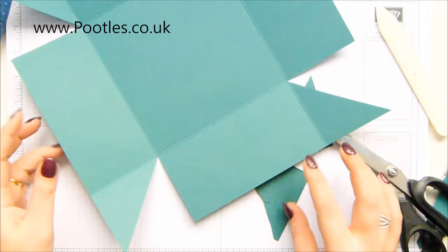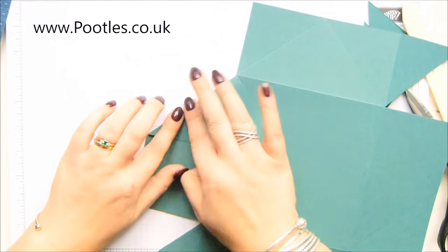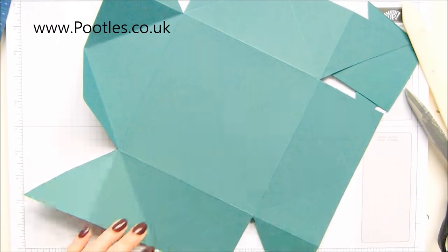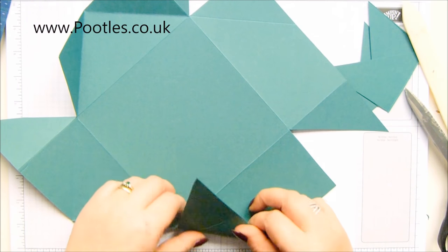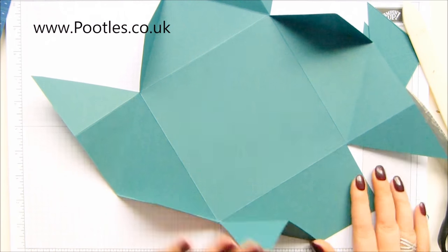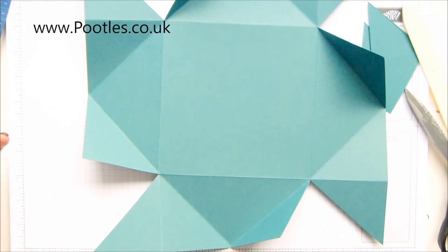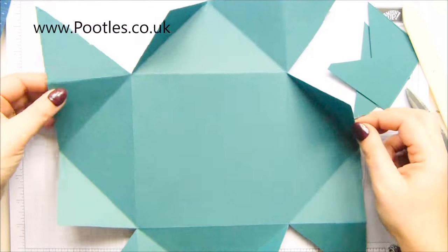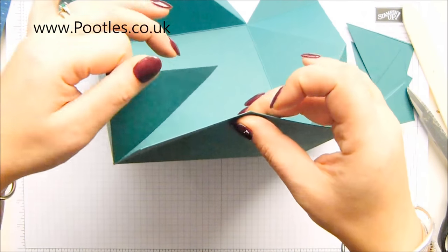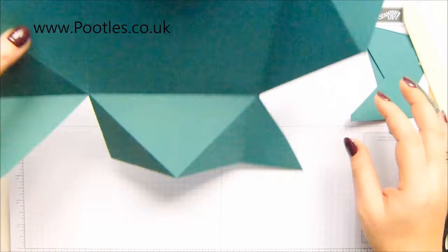So that's my cutting done. Now I need to do some scoring on the diagonals - you just fold them in, don't need to over burnish. It's a funny old shape that you're getting, but when you fold it all up, that will stick to there, inside that triangle, and it folds in like that. Now the lid.